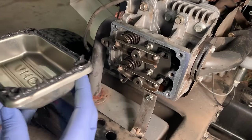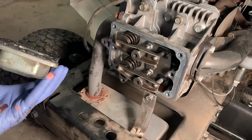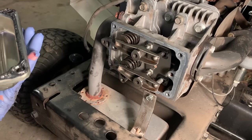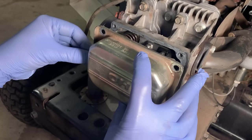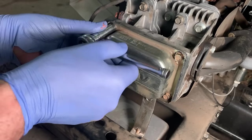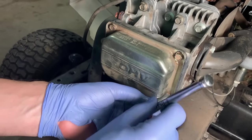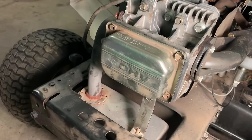I cleaned the surfaces up, made them nice and smooth, degreased it, and I got some gasket maker on here. I did double check just to make sure there wasn't actually supposed to be a gasket here, and for this engine they just recommend RTV. So that's what I'm going with. I'm going to let that set up for about an hour and then torque it down to 60 inch-pounds.